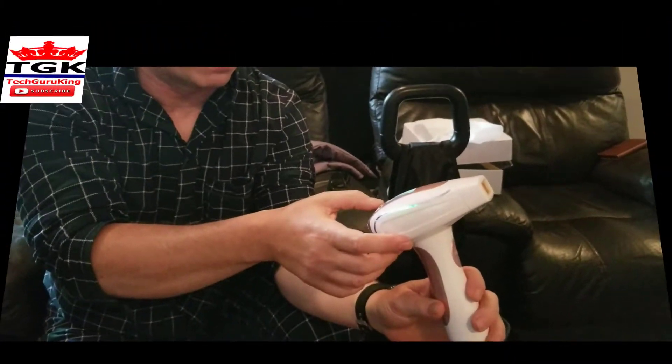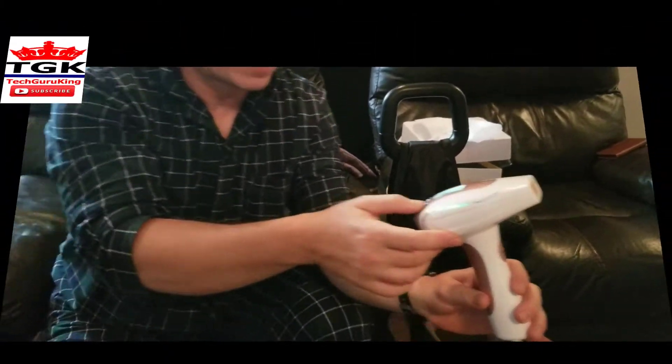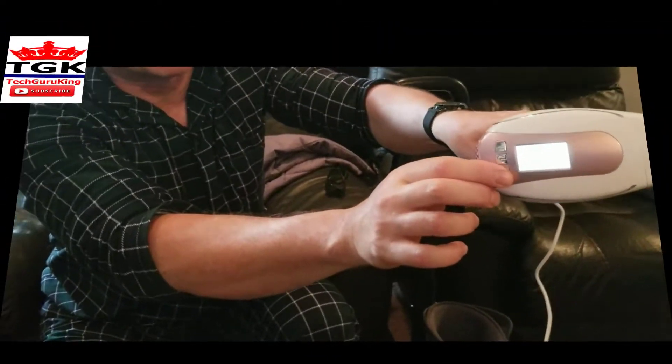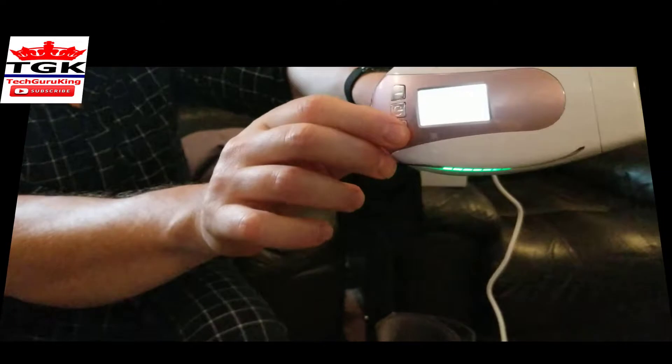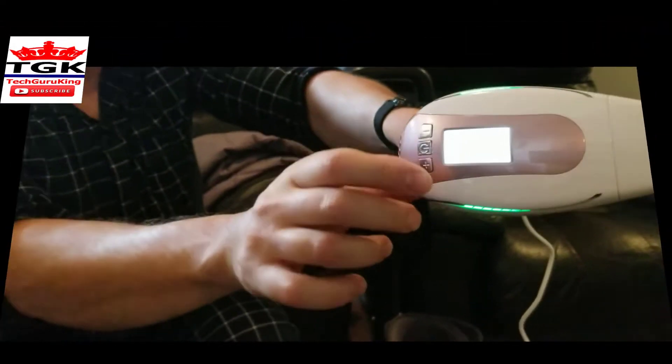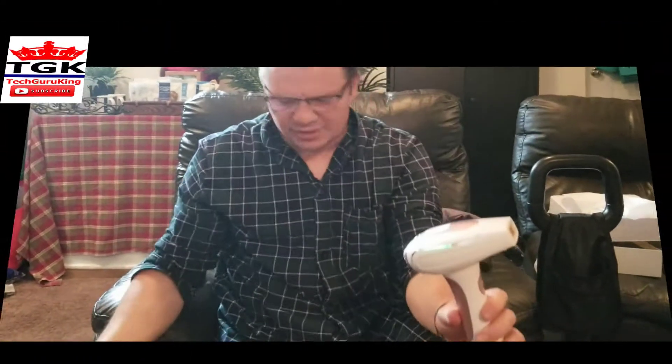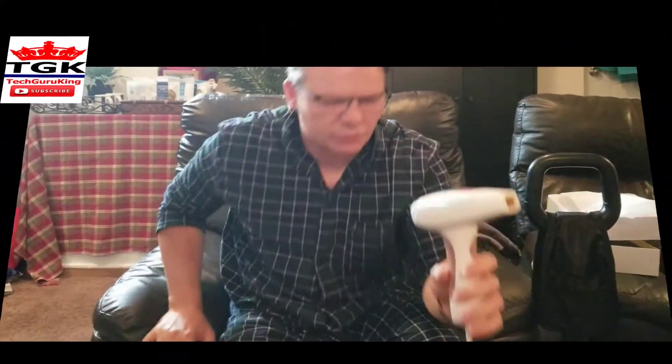And there's different levels. You could go high and press the button right here. You see the bars going up. And that's very high for hair removal. And it sounds very quiet. You hear the fan running. It's very handy, very sleek, very light. And it's very, very compact.